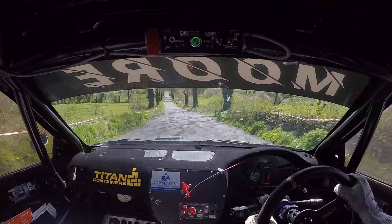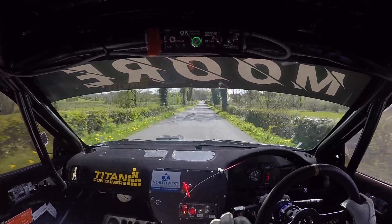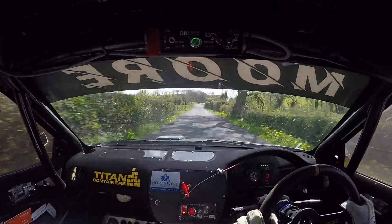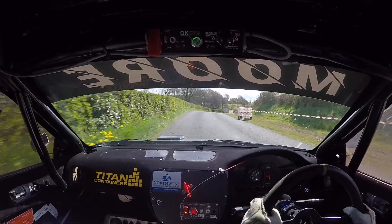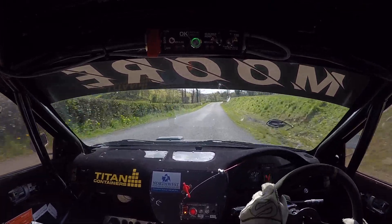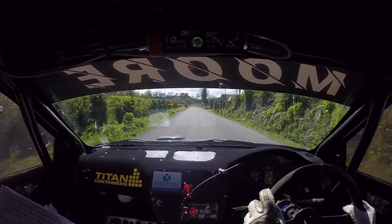4 right in over crest, cold tyres. 80 then, flat 5 right, 130. Late, 4 left past the junction. 250.